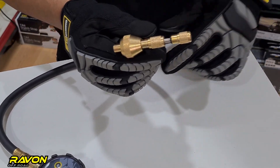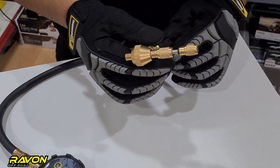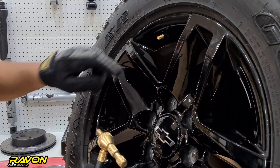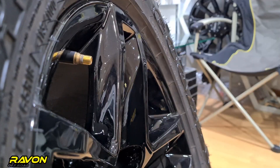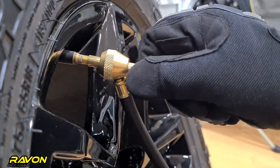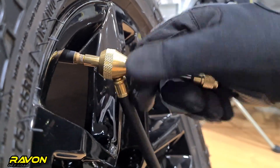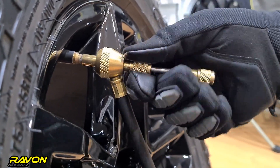We will demonstrate how this works on a tire so it will be easy for you to understand. Step one is to screw the nozzle into your tire valve. Thread the nozzle onto the tire valve — make sure you don't over tighten it, just a snug fit is more than enough. So now it's snug.